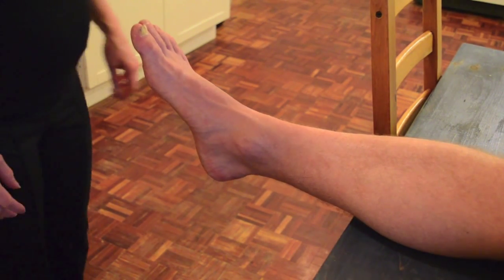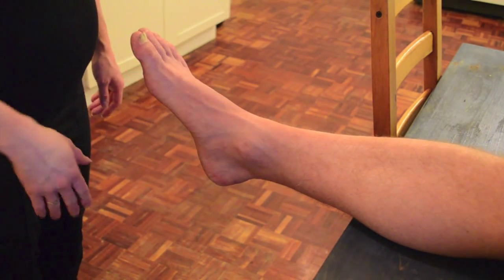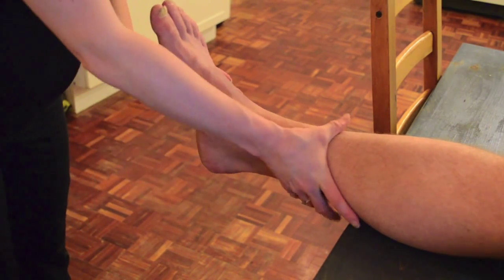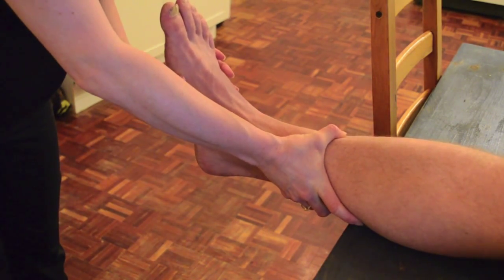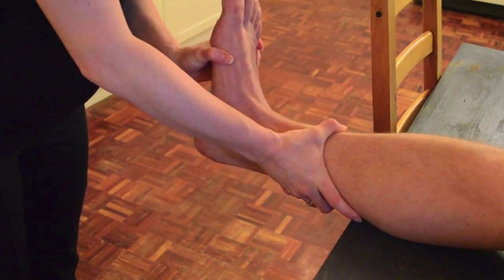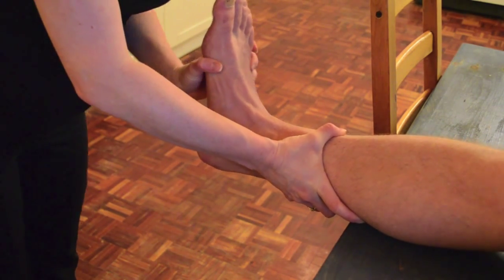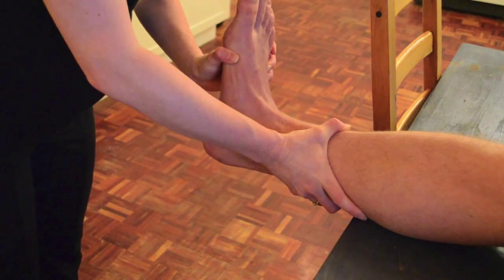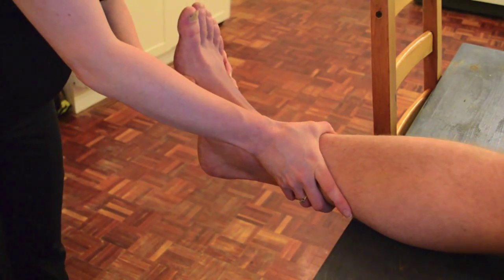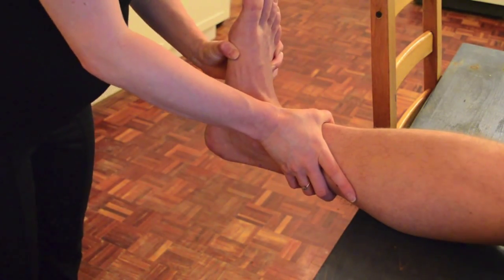To show another version of the Kleiger's test when the foot is in an extended position on the table, stabilize the lower limb and put the foot into a dorsiflexed position, moving the midfoot area up and out to put stress on the deltoid ligament. So again, dorsiflexion up and out.